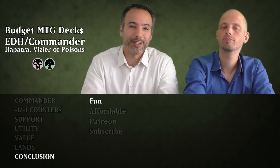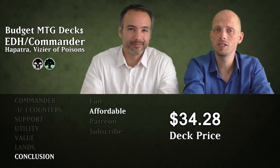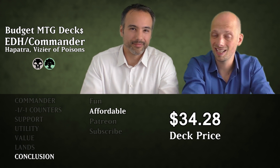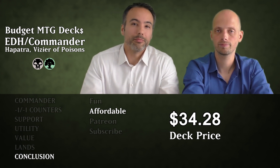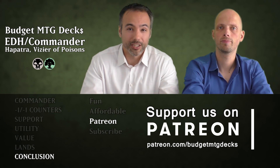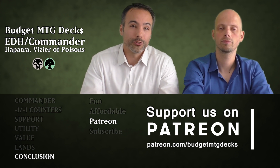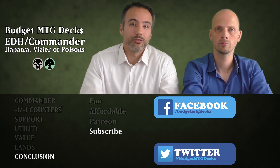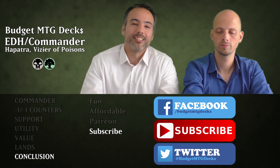For such a deck with so much value, it's pretty affordable too — below $35. We did the math on magiccards.info using median prices, comparing prices from many sites. You can get this deck including the commander and all lands for below $35. If you like this deck and video, consider going over to Patreon.com/BudgetMTGDecks and becoming a patron for as little as a dollar a month. Also join us on Facebook and Twitter at BudgetMTGDecks. Subscribe here on YouTube for the most powerful decks and advice everyone can afford, and hit the bell button to get notified of new videos.